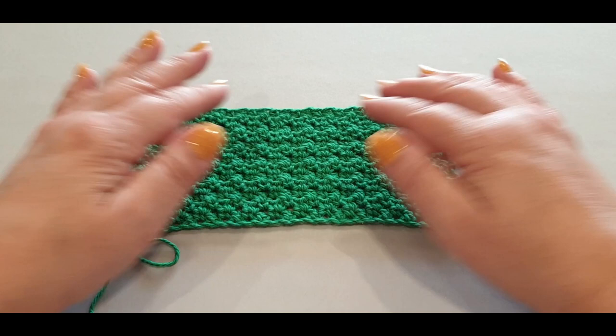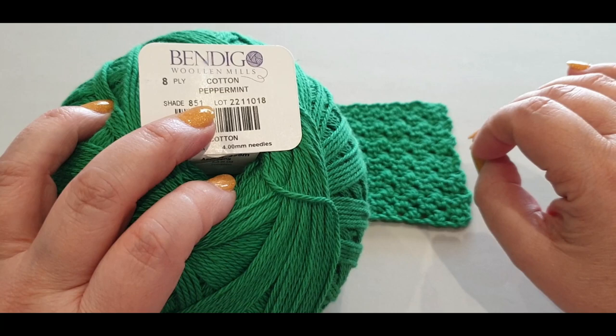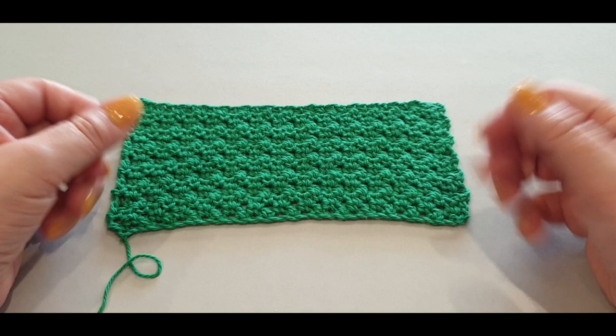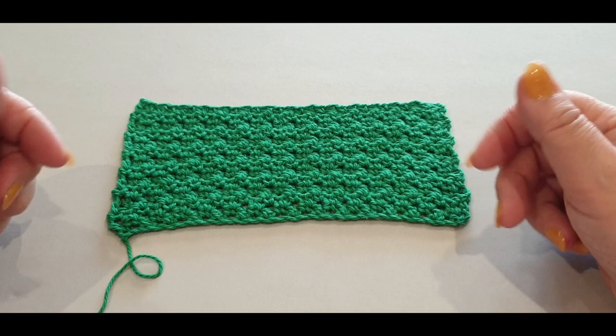That swatch right there is the dishcloth or washcloth we're making today using that pattern. My suggestion would be to head off and find yourself some beautiful cotton - make sure it's cotton if you're going to use it as a washcloth, it's the best for washcloths. Use the right size hook for your cotton. Grab yourself a hook and your yarn and let's get making our gorgeous seed stitch washcloth or dishcloth.